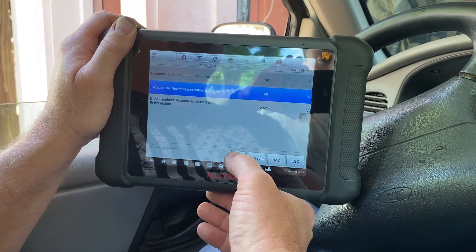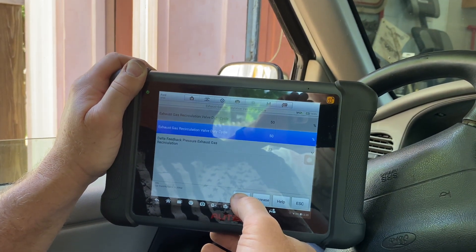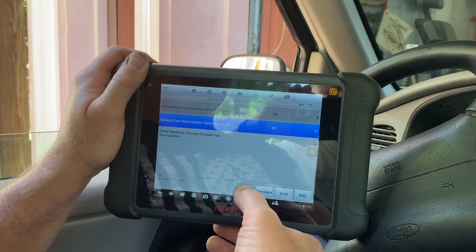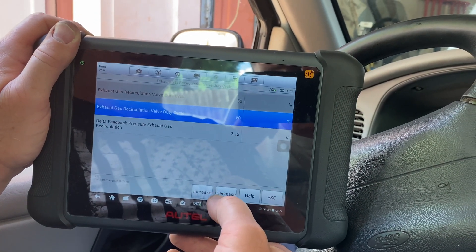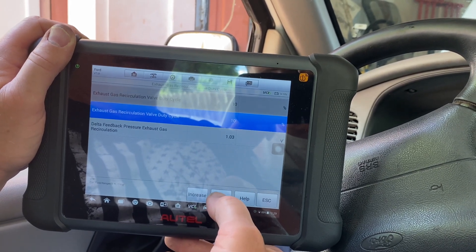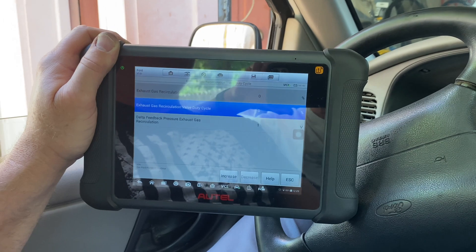Look how that's jumping up there — 2.5, 2.4, 2.6. It's definitely doing something. It didn't quite hit four yet, let me open it up a little further — 3.5, 3.59. We're up to 60 percent duty cycle, so I'm going to bring her down. I believe we have corrected the problem because this sensor is definitely doing something. The other one was just stuck at 1.29.